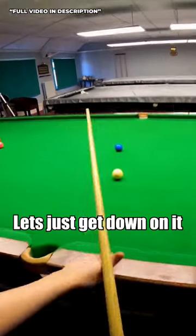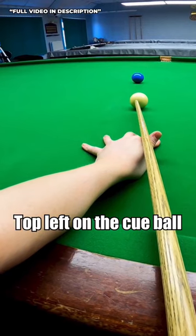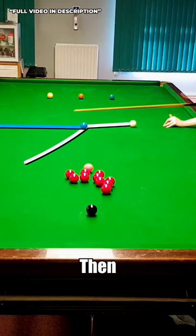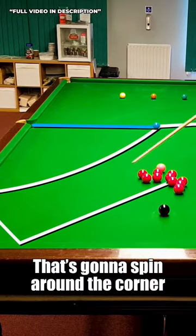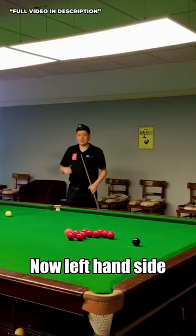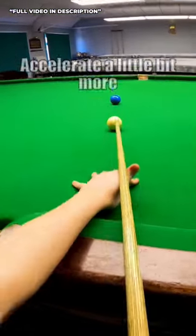So when you haven't got much angle like this, let's just get down on it. I'll be playing top left, so I want to go top left on the cue ball, pop the blue, then when the cue ball gets reasonably close to this corner, it's going to spin around the corner and into these reds. Now, left-hand side, very useful here, just makes the cue ball accelerate a little bit more.